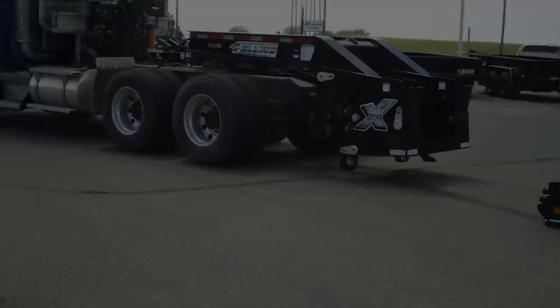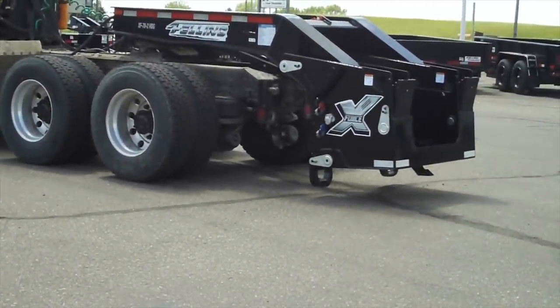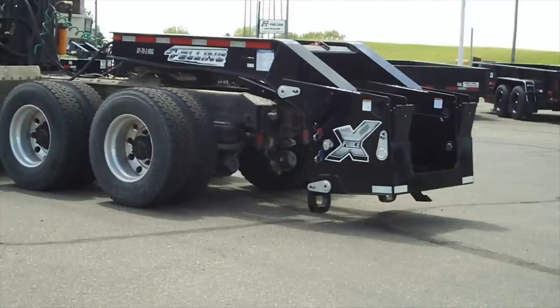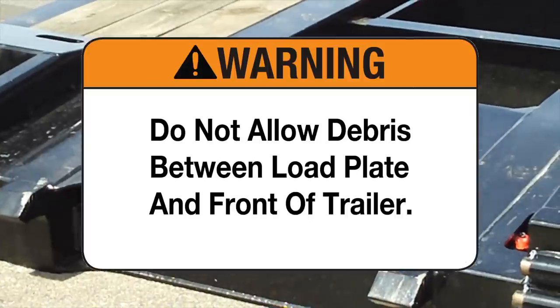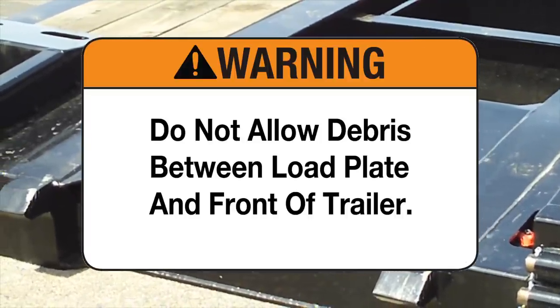Attaching the gooseneck to the trailer. Step 1: Adjust the gooseneck lift arm so that the load plate is approximately one to one and a half inches above the ground. Do this by lifting or lowering the gooseneck lifting arm hydraulic controls. Do not allow debris between the load plate and the front of the trailer.